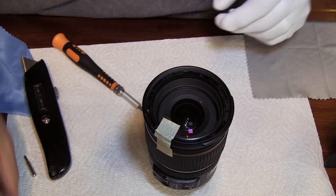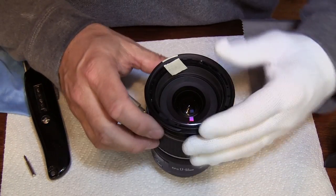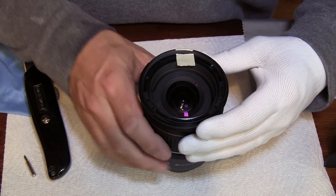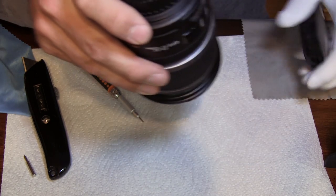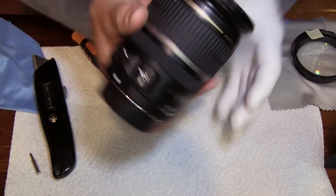Once you get the third screw out you can actually dump that front lens element into your hand. Carefully place it on a cloth. Then you get out your blower and blow out the dust. And really that's it — clean it to your satisfaction.